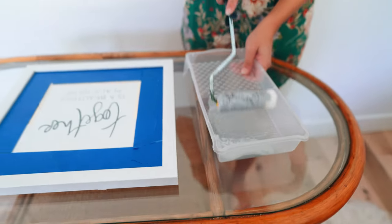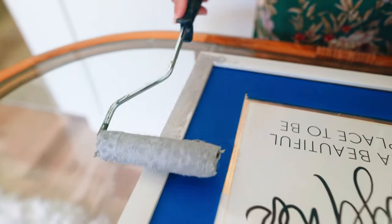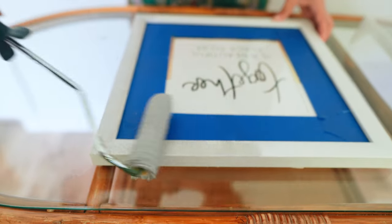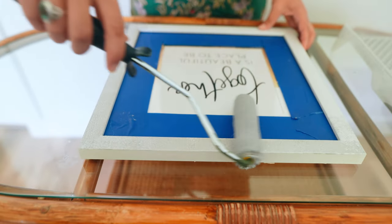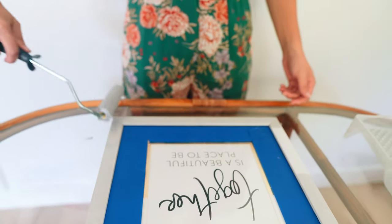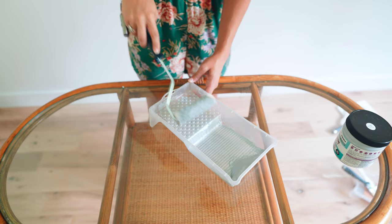I'm going to elevate this plain white frame with a nice silver finish. Silver has cooler properties of a more lively gray — great for hardware, accent furniture pieces, or chairs. You want to put on light coats, so make sure that you're getting off any excess.